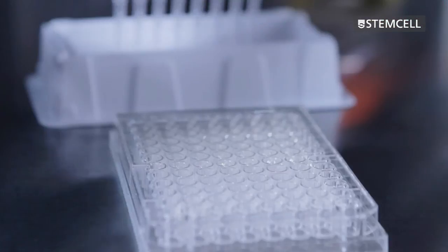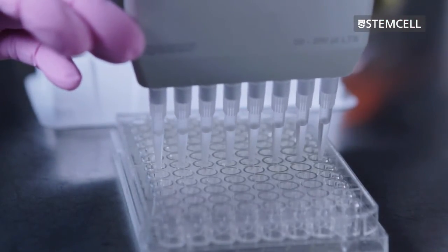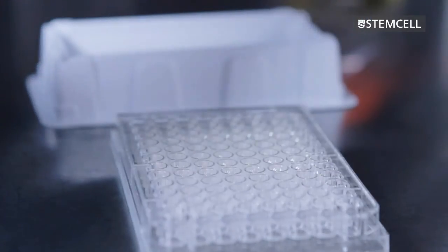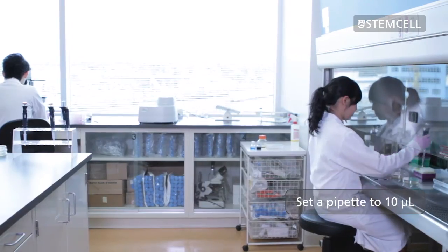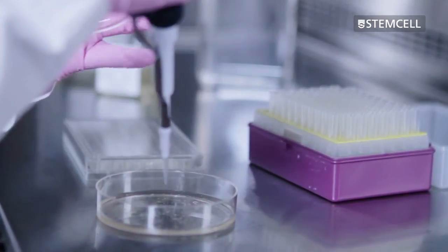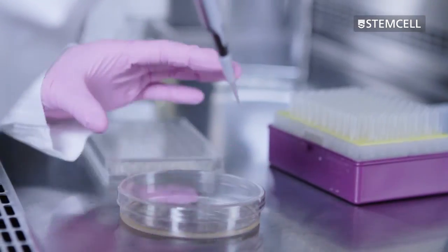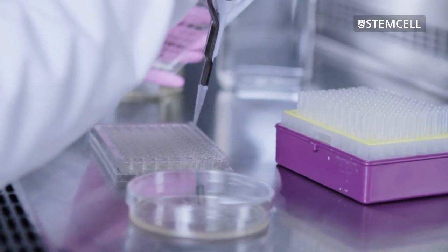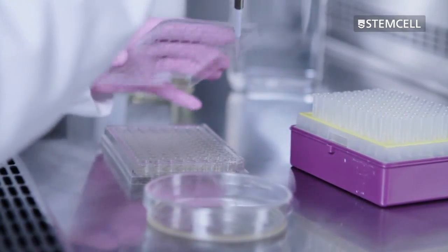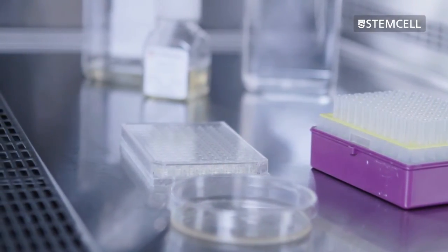Ensure the liquid culture medium contains any additives needed for growth and expansion of your transfected cells. Set a pipette to 10 microlitres. Using a new sterile pipette tip for each colony, aspirate the colonies individually and transfer each colony to the liquid medium in a new well of a 96-well plate. Colonies of different sizes should be selected, as slower growing clones may produce high levels of the desired product.